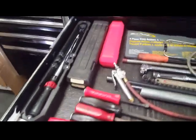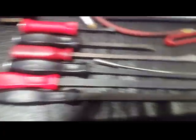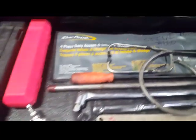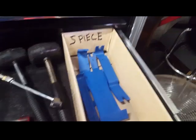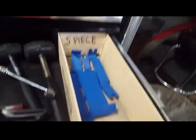Come into this drawer right here — I call it the persuader drawer because it has my pry bars, Snap-on pry bars, Snap-on torque wrenches, a braking tool kit, my interior pry bar set, and hammers.